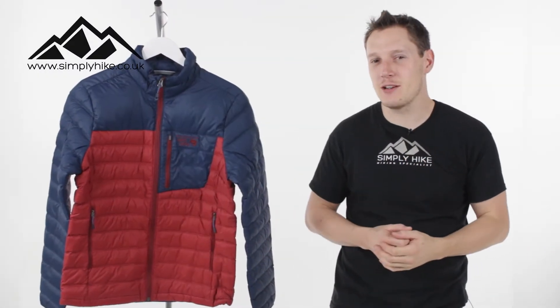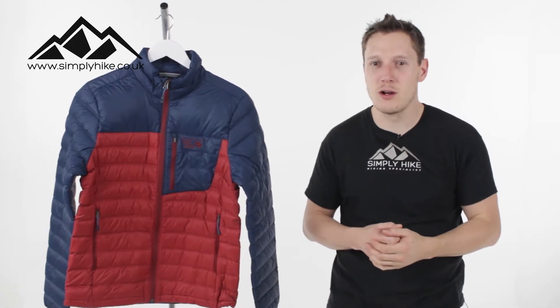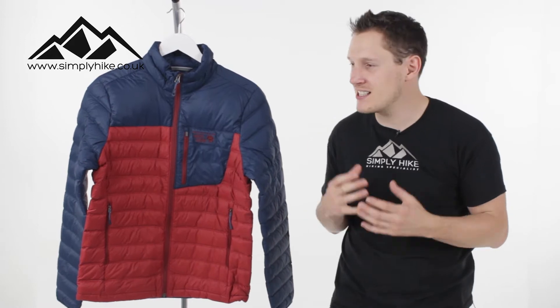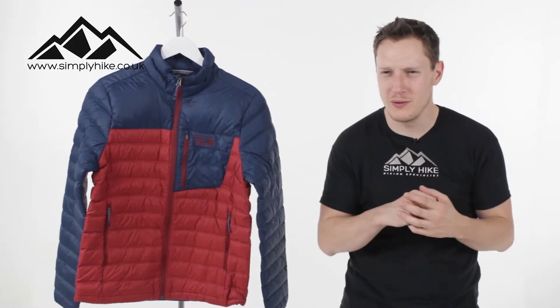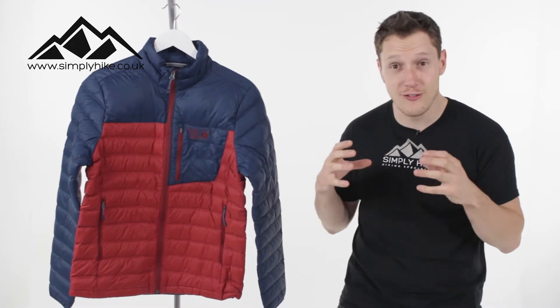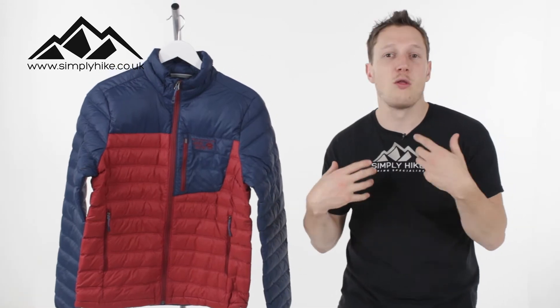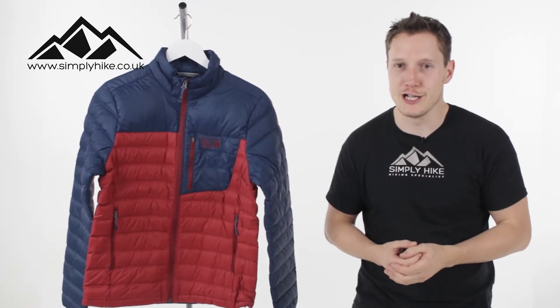Hey guys and welcome to Simply Hike. Today we're going to be taking a look at Mountain Hardware's Dyno Therm Down Jacket. It's a down jacket that's going to keep you nice and warm on those autumn and winter nights. It's got Q Shield down in it, so it's a 650 fill. That's nice and lightweight, but it's going to keep you nice and warm as well. It also means the wickability of the jacket is really, really good.